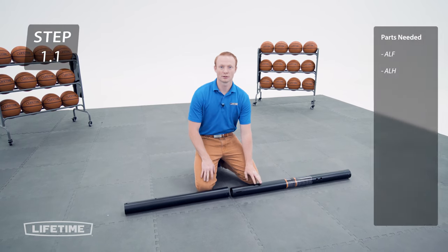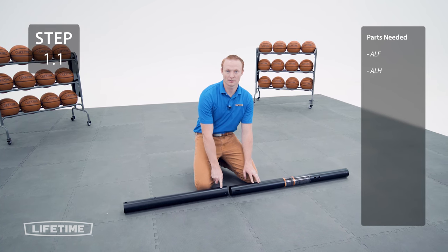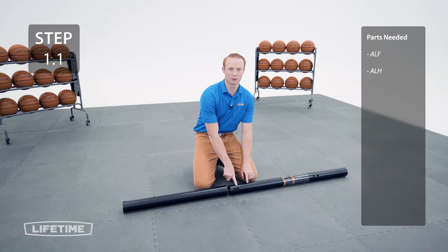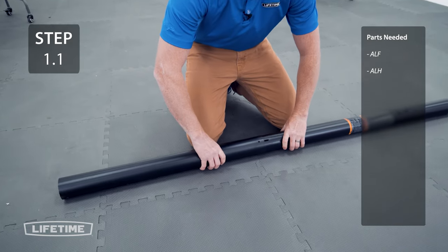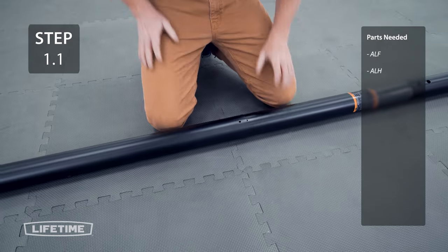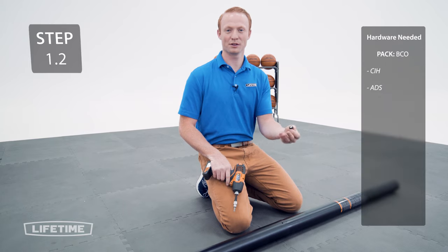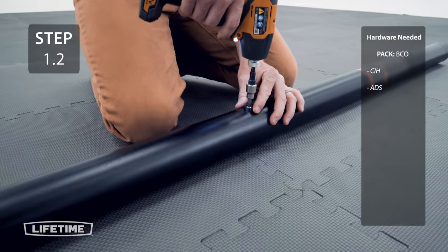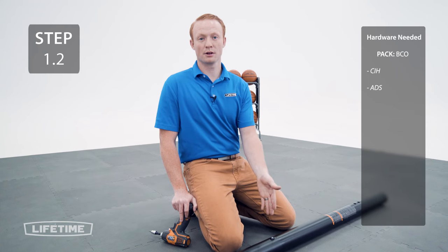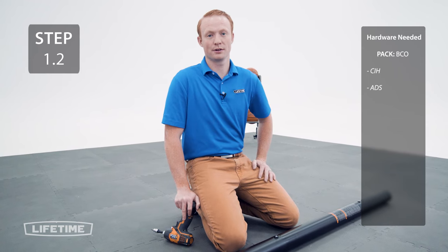Slide the top pole onto the middle pole making sure the hole at the bottom of the top pole lines up with the slot on the middle pole. The middle pole is the one with the warning sticker. Secure the top pole to the middle pole with the hardware. The screw should be flush with the pole — it's normal if it spins freely.